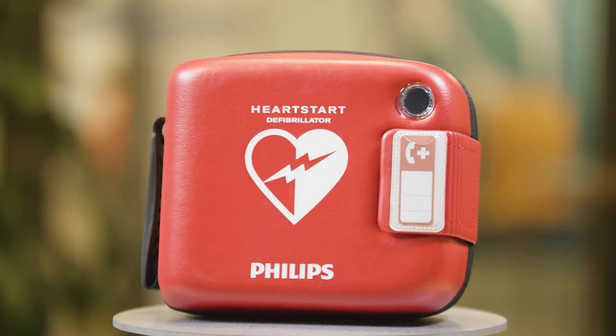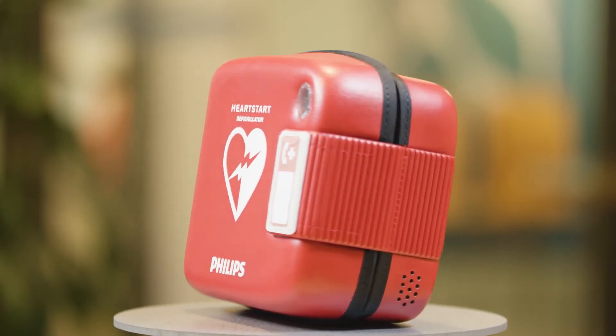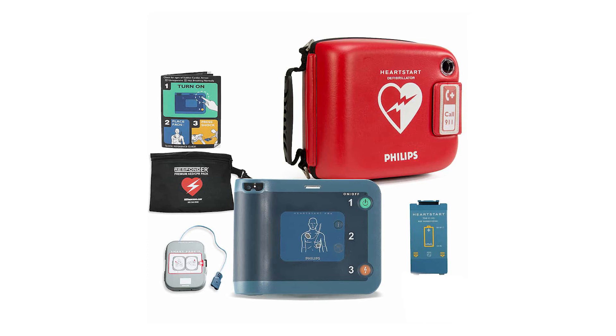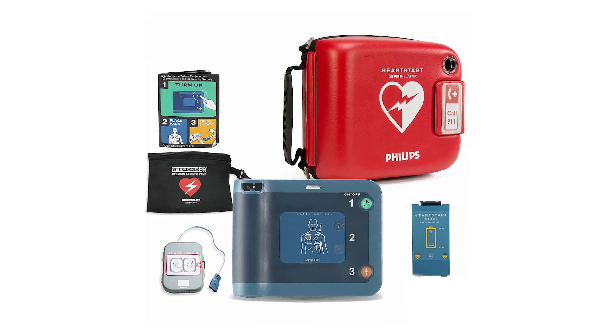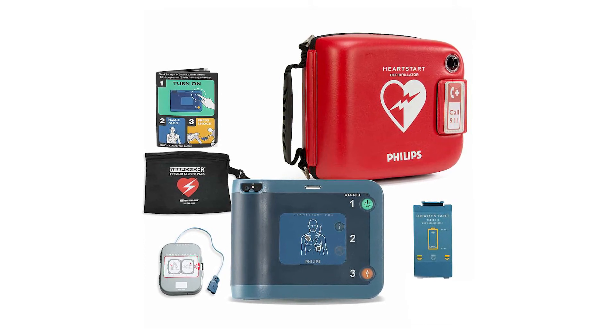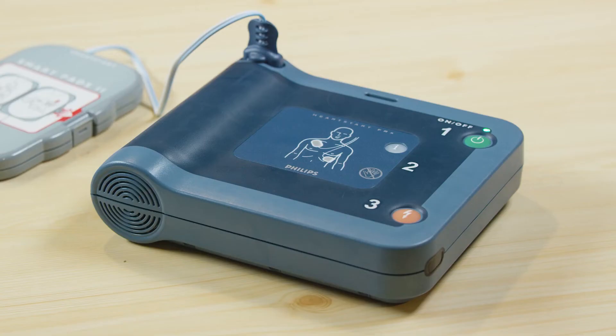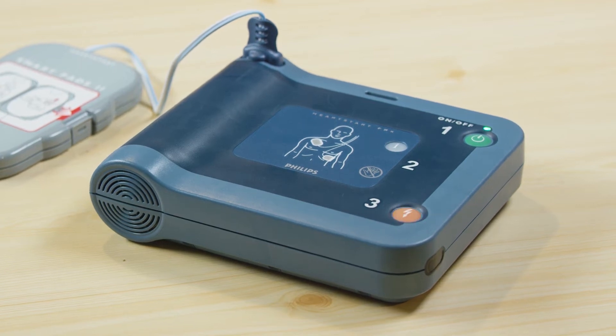Philips is the industry leader in AED devices, and the HeartStart FRX is specifically designed for first responders with CPR training, such as police and firefighting personnel. The package includes the HeartStart FRX device, battery, one package of smart pads, the owner's manual, and a quick reference guide. The HeartStart FRX performs a daily self-check to ensure all systems are operating properly — no manual calibration is required. As long as the green ready light is blinking, the device is ready for use.